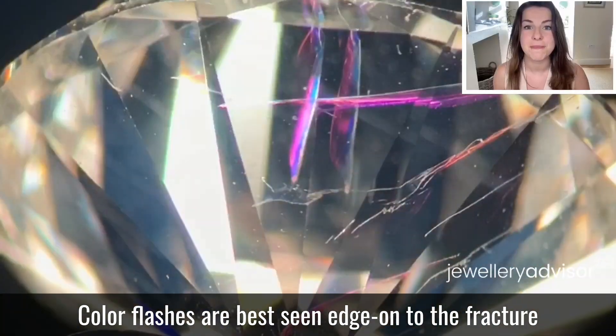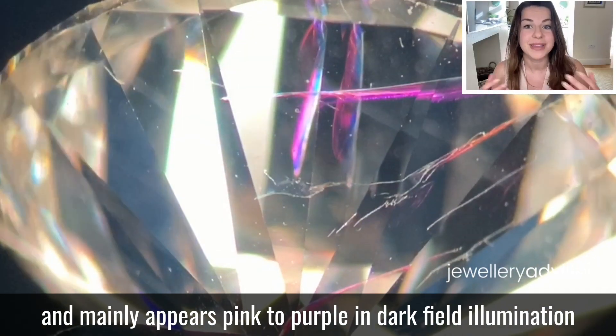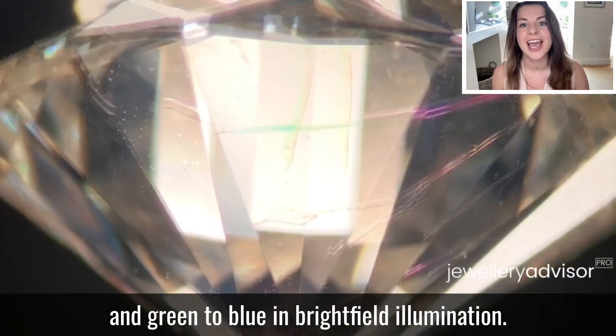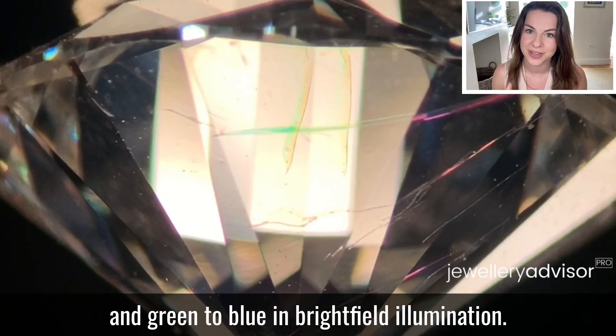Colour flashes are best seen edge-on to the fracture and mainly appear pink-to-purple in dark-field illumination and then green-to-blue in bright-field illumination.